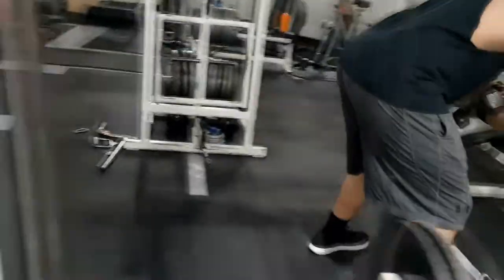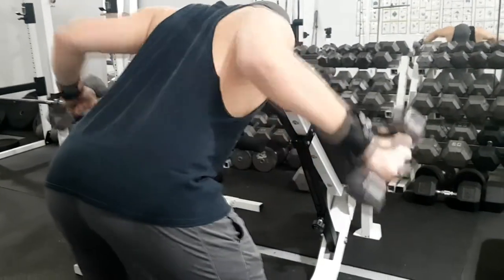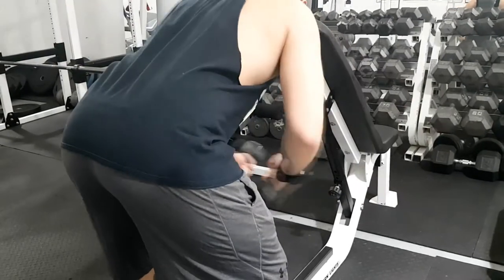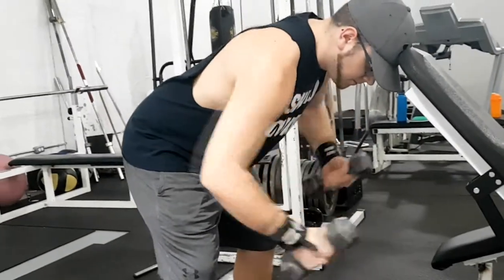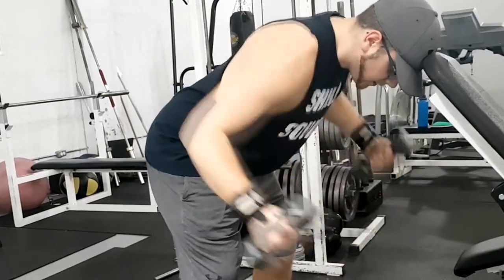This is a really good beginner approach to rear delt flies that I found worked with clients, and this is something that I actually developed with a client. I was asking them what made the most sense for them, how they could remember to do it, and from there we were able to move them into more of the traditional rear delt fly. Everybody's got to start somewhere, and this video is for those people who are just starting out or someone going into a muscle building program who needs some tips to hit their rear delts.